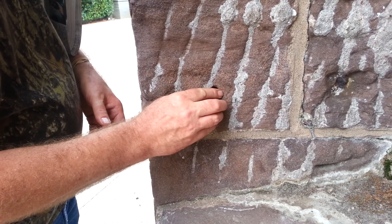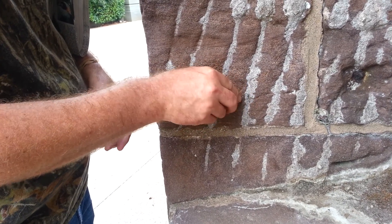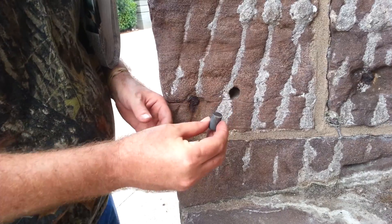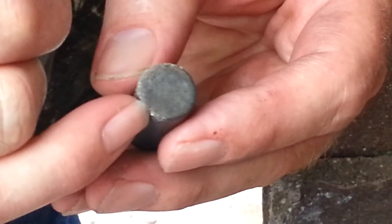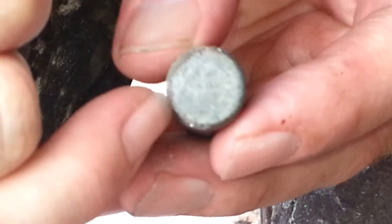What are you doing there? Looking for iron microspheres. This is your cable — pull it back out. What are we using? This is a high-powered magnet. See that little silver deal right there — those little black spots.